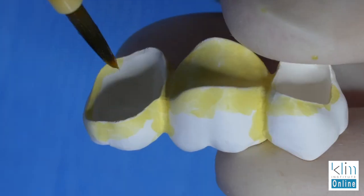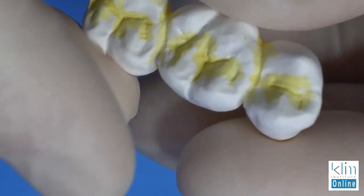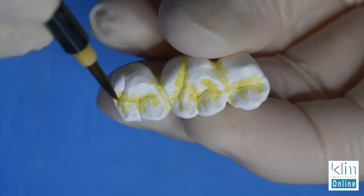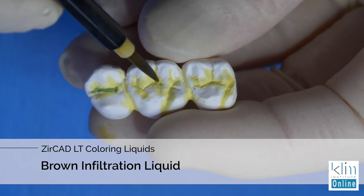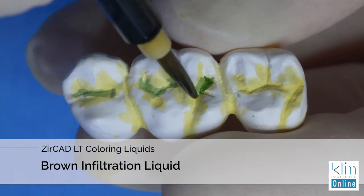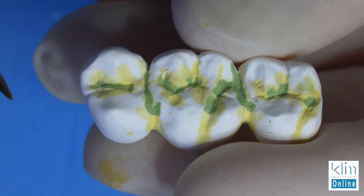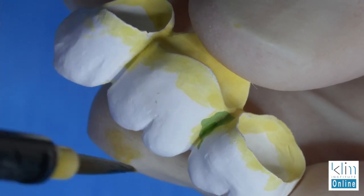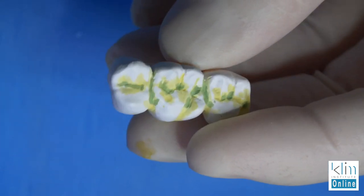Internalize the color — that will provide a deeper warmth on those margins. If the patient ever gets recession, you won't have that intense zirconia look. The second color that's effective for a multi-bridge like this is brown. Brown is a deeper, richer, warmer color at the depths of the pits, the interproximal embrasures between the pontic and the abutments, and particularly on the buccal embrasures. This will help create a separation appearance once it's fired.